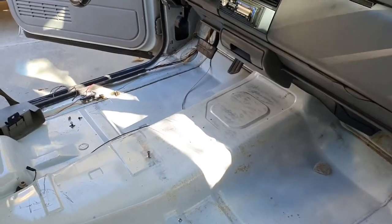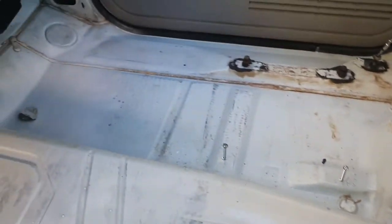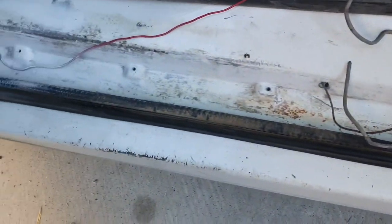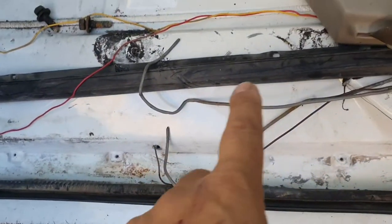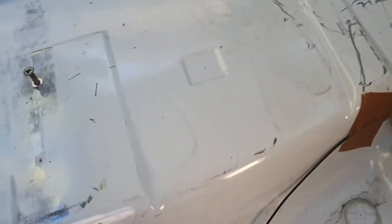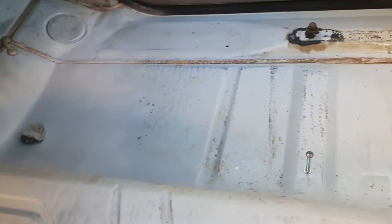I cleaned it up with multiple layers of primer here and there where it was worn down. I caulked up these holes — probably too many — because we need some for other things, but I caulked them all and I'll just make more where I need them. Yeah, all clean, all white, all primed, wiped down.